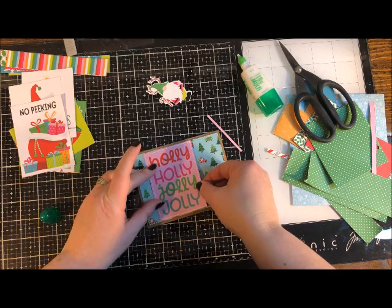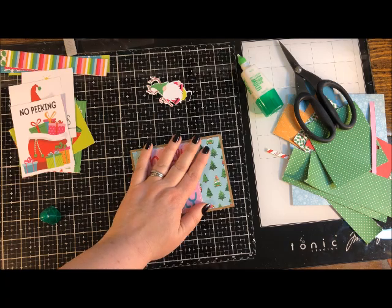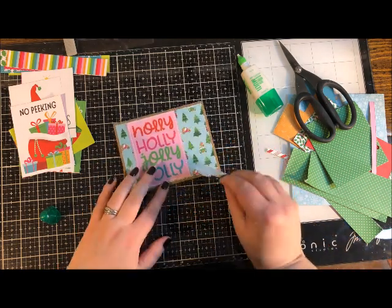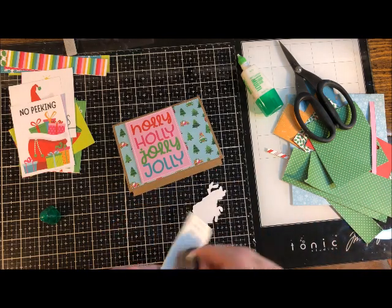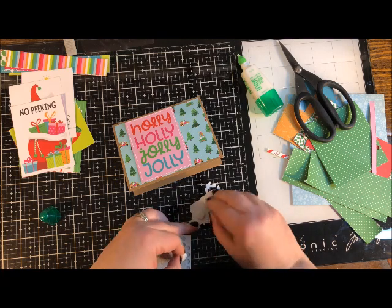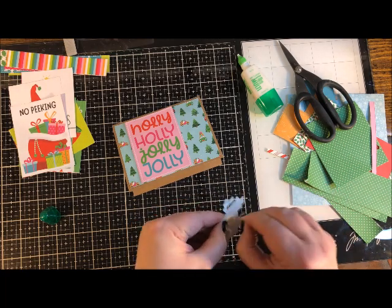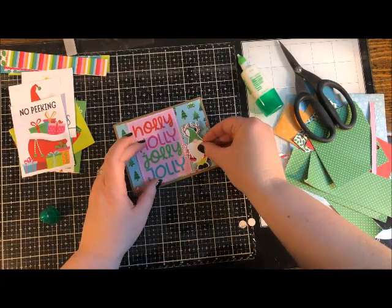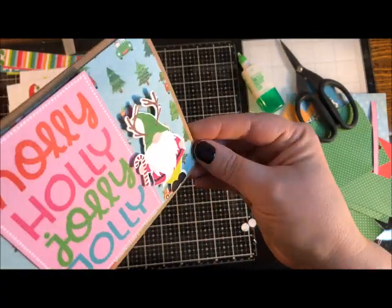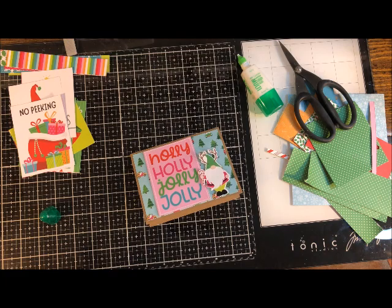As opposed to permanent adhesives like score tape, liquid glue allows repositioning — lifting a crooked piece of tape-adhered paper risks tearing. See how little glue I used; it's better that way. Now for the gnome, I'm going to use foam pop dots rather than gluing him flat. Just a few dots — you don't need a whole bunch — then remove the backing paper. That gives just a little bit of height and dimension; look at the shadow on the antlers. So cute!